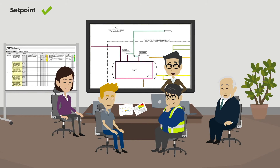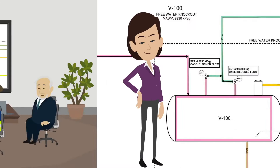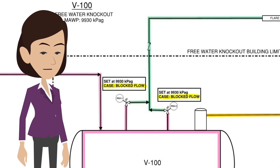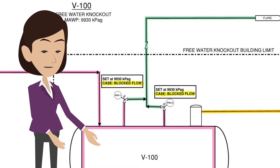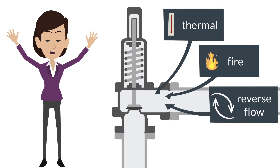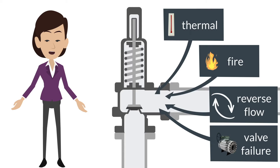The PSVs are set to protect V100. But what about the sizing case? The sizing case shown on the P&ID is for the governing case. These PSVs are sized for the governing case of blocked flow overpressure. They can still be sized to protect against thermal, fire, reverse flow, valve failure, etc., but not be listed on the P&ID.